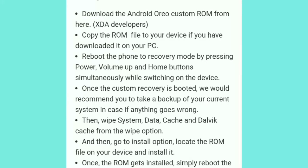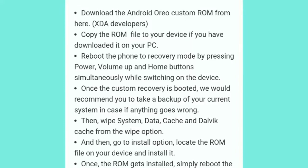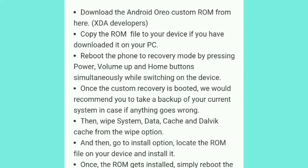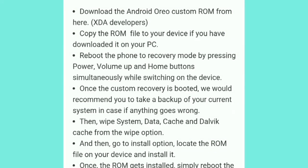Then wipe the system, data, cache, and Dalvik cache from the wipe options. Next, go to the install option, locate the ROM file on your device, and install it. Once the installation is complete, simply reboot and it will start.